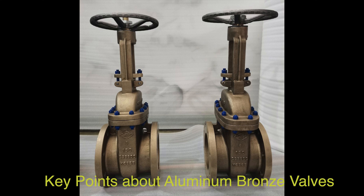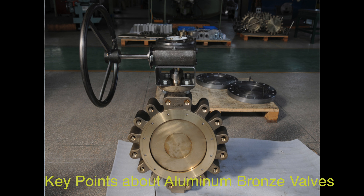Aluminum bronze valves are typically made from an alloy of copper and aluminum, with aluminum as the primary alloying metal. They offer superior strength, corrosion resistance, biostatic properties to deter marine organisms like algae and lichen, and antimicrobial treatments for hygiene control in marine environments.